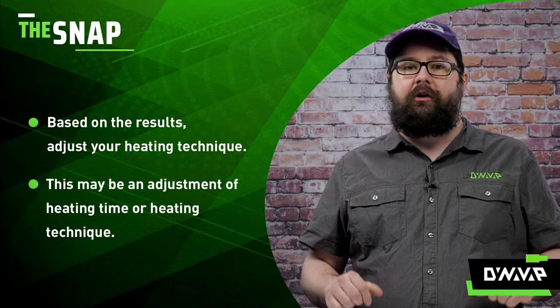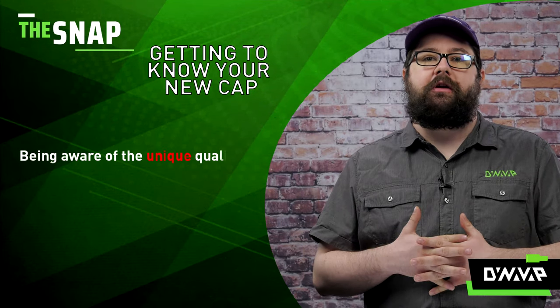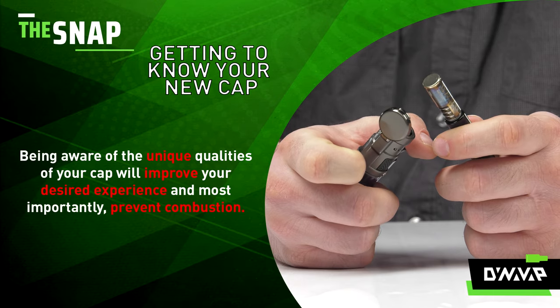You can find more about adjusting your heating technique here. Being aware of the unique qualities of your cap will improve the desired experience and, most importantly, prevent combustion.